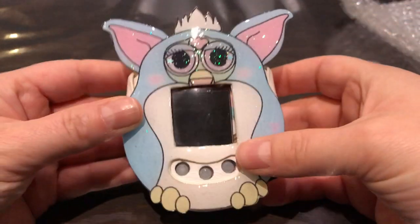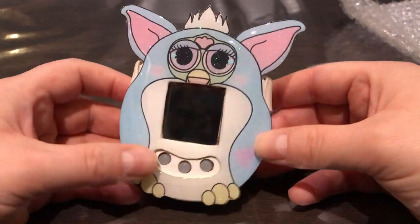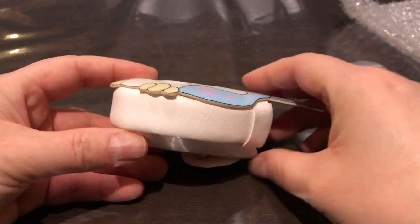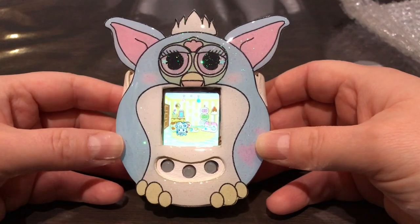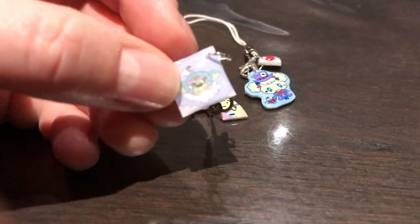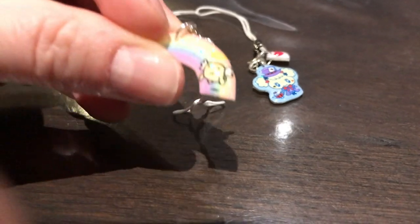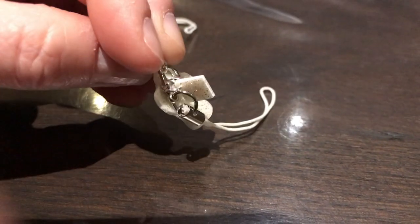So this is my Furby case for my Tamagotchi — my color Tamagotchis. I cannot wait to show this off tomorrow, it's going to be so much fun. I'm really thrilled. Jordan Vega Creations on Etsy and Electronic Days on Instagram — go check them out! Now let's take a closer look: here's the Furby one, here's the Rainbow Angel Gachi one, and this is the Alice in Wonderland one. So cute — okay, bye!